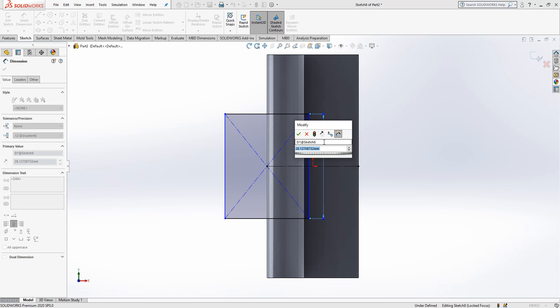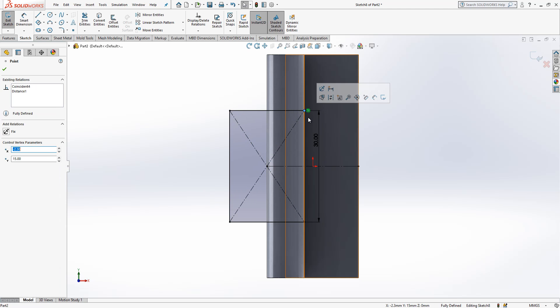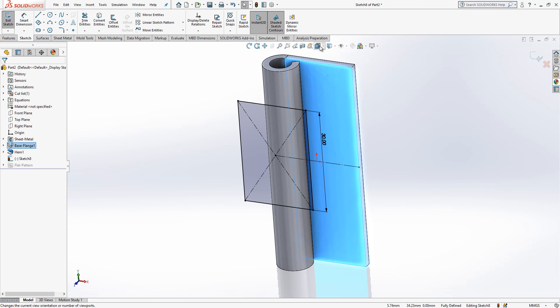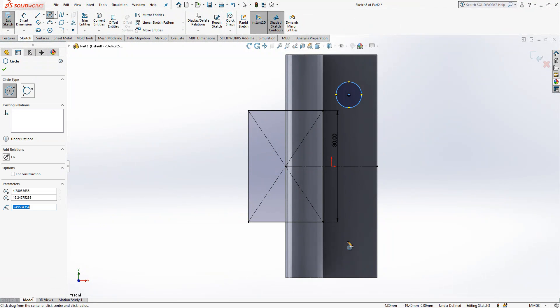This will be 30 — we are not so much interested in this length, but simply we can coincide it to this point. Once we are done with that we could cut it, but I would like to add my holes as well — so two holes.